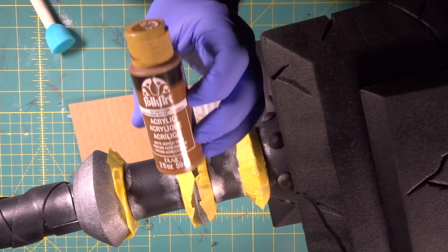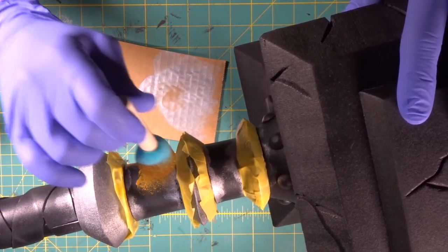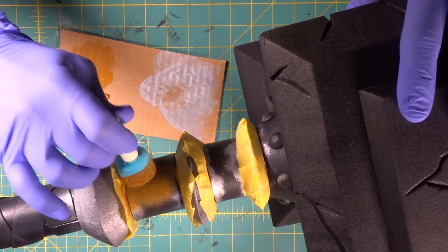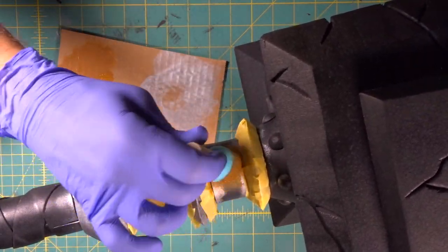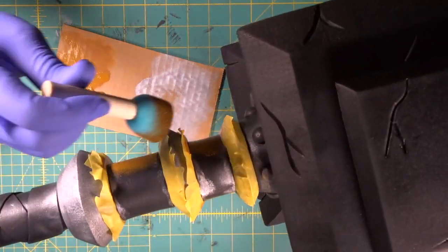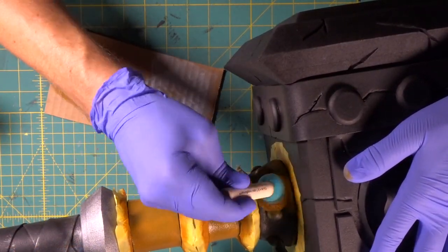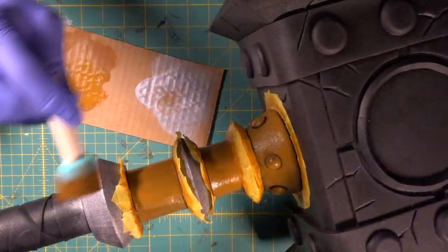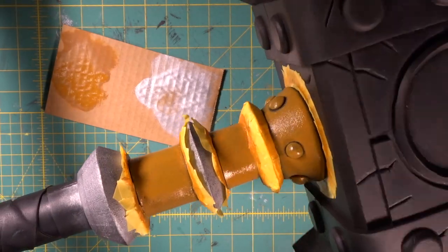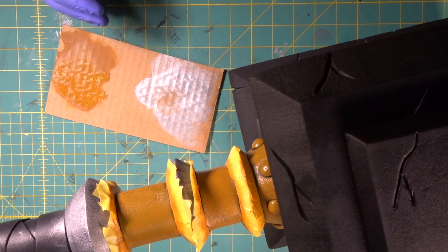Now we're going to come in with our raw sienna. Since we're taped off, we should be good to go. We've got our raw sienna all the way around our three sections. Give that a little bit of time to dry.